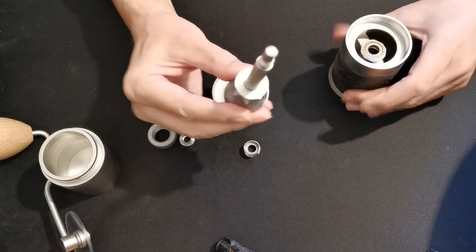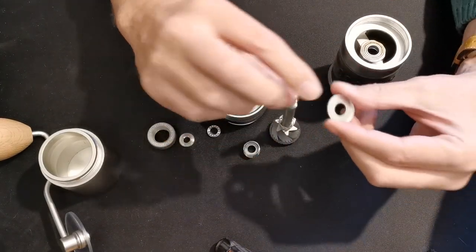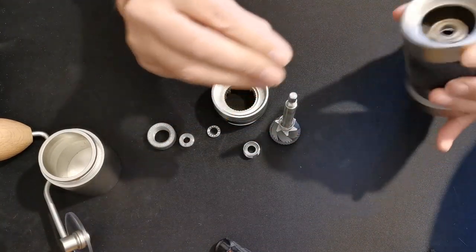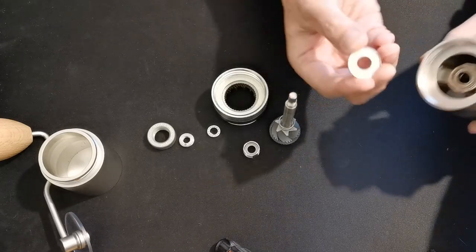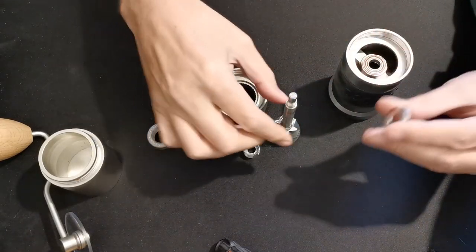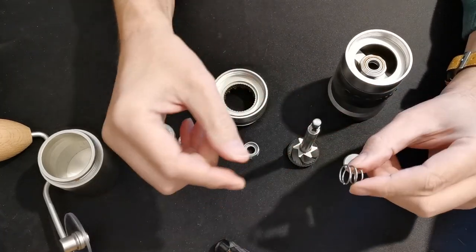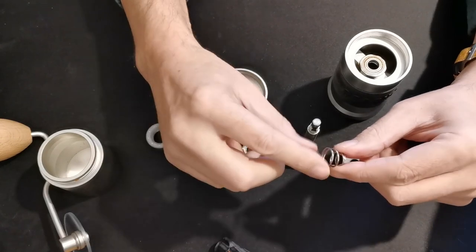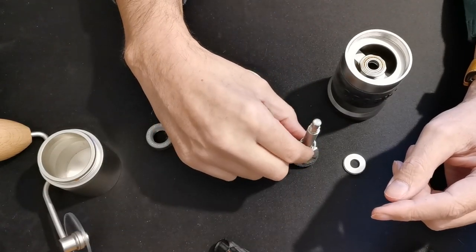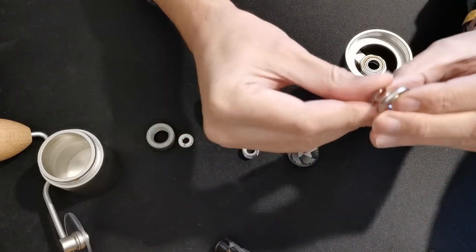This is the burr you took out and it has a bearing shield with a dish shape on one side and smooth on the other. That goes into the grinder with the dish shape uppermost toward the bearing and the smooth side down onto the spring. The spring is cone-shaped — the narrow part of the spring goes closest to the burr and the wide part presses up against the bearing cover.